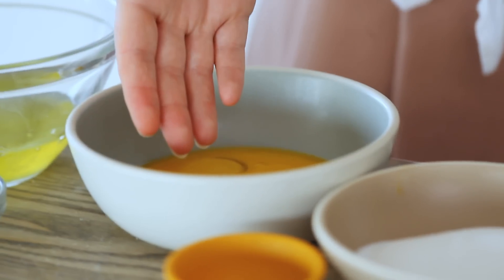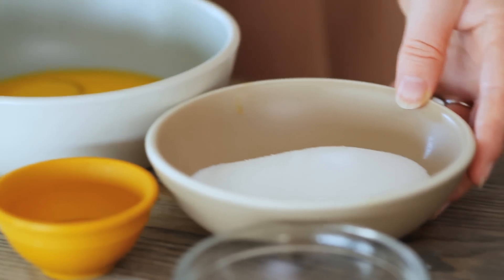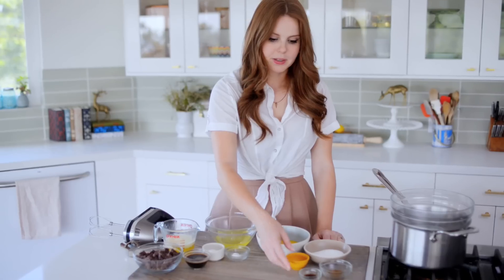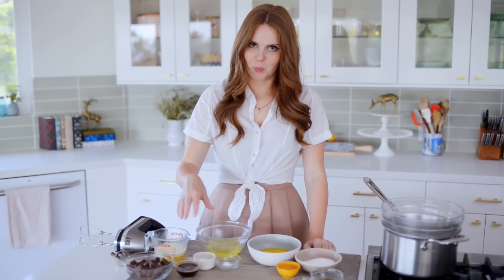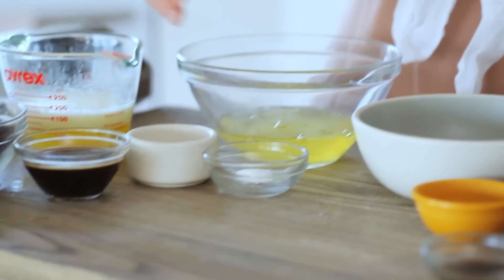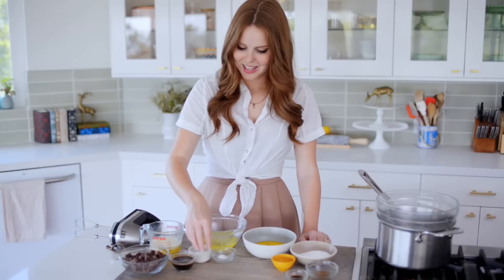For my egg yolk mixture, I have four egg yolks, a half cup plus a tablespoon of white sugar, a tablespoon of water, a little bit of vanilla extract, and a tablespoon of rum. And then for my egg white mixture, I have four egg whites, a big fat pinch of salt, and a quarter teaspoon of cream of tartar.